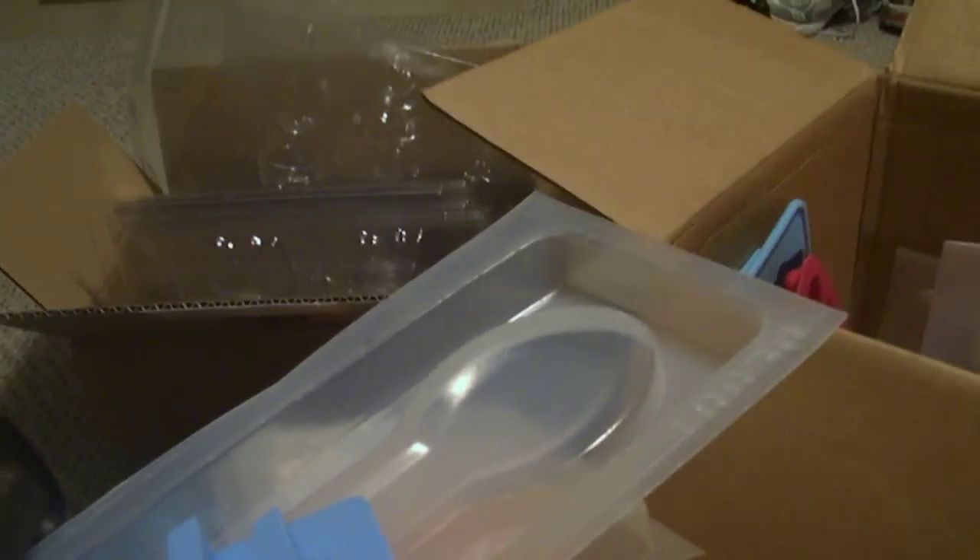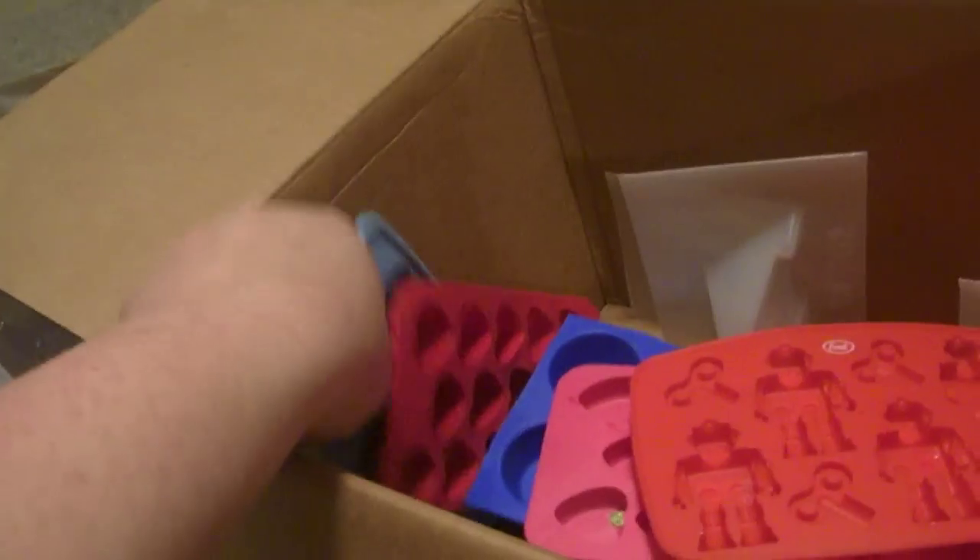Those are those other flowery light switch ones, fangs, this little bow, these abstract ones, another abstract one, some more of those flowery ones, the robots — the rest I gave in trades — the mini donuts, and the smiley face.